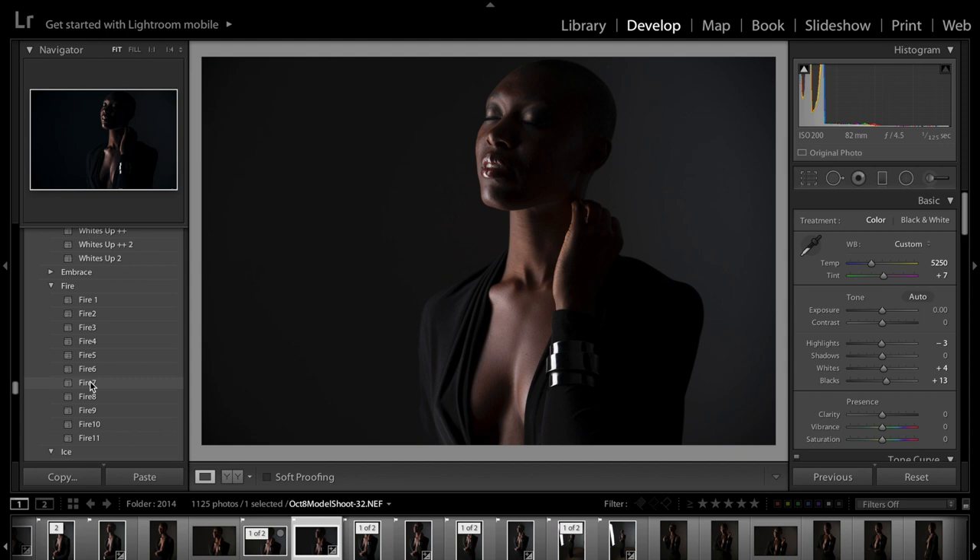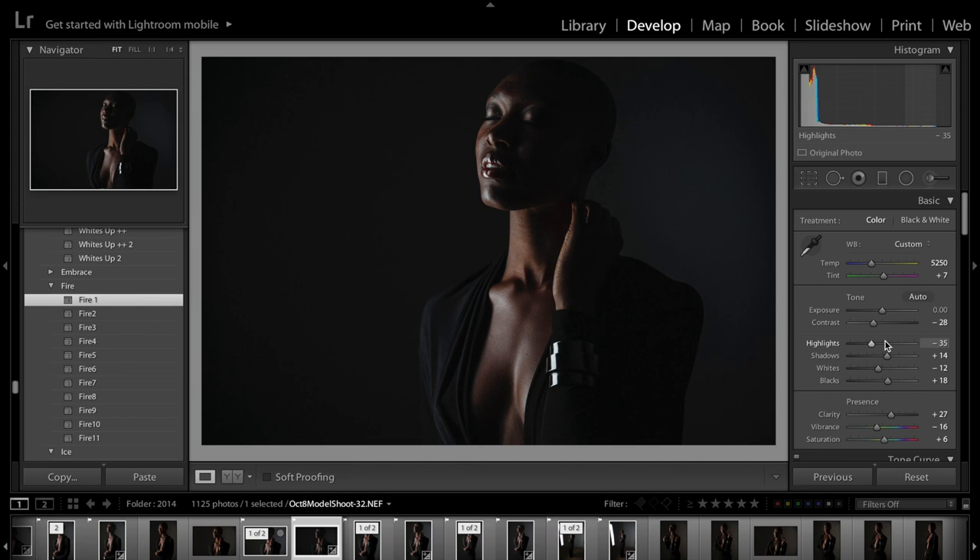Let's go up to some of the fire presets. Because this image is already dark, the fire might be even a little too dark — and yeah, you can see it's a little too dark. But that's something you don't really know until you play with it.